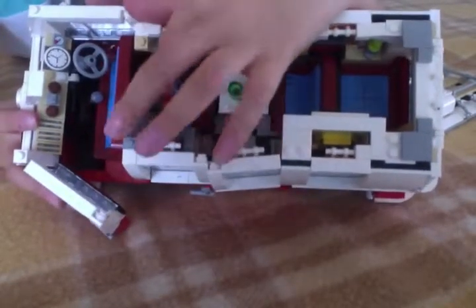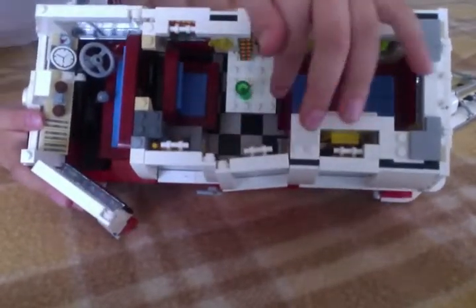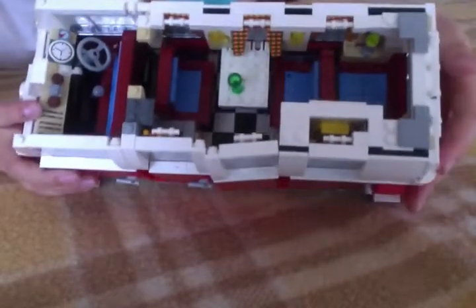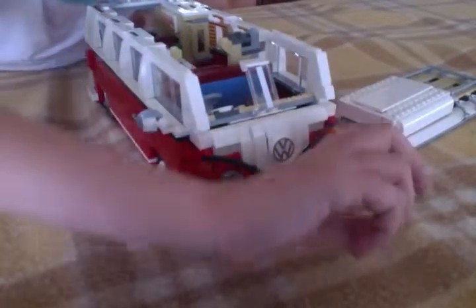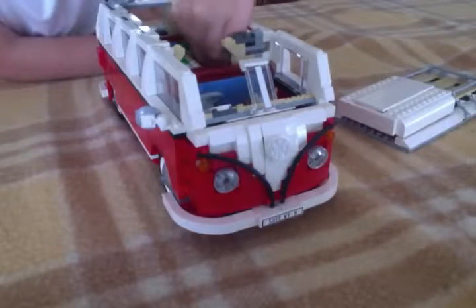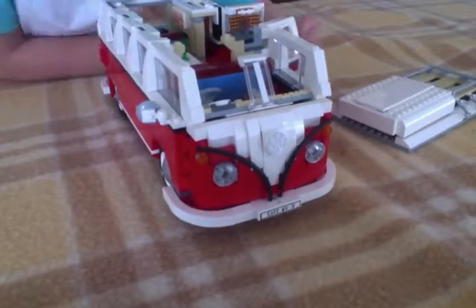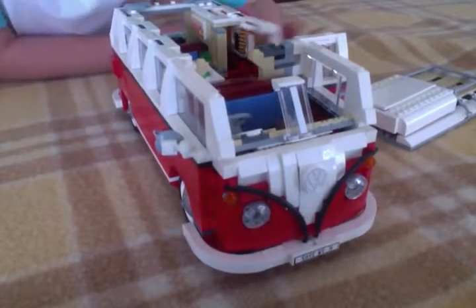There's the basin over here. And if you have a look, there's a little mirror back here and then you can open it up. And there's like a little t-shirt in there.